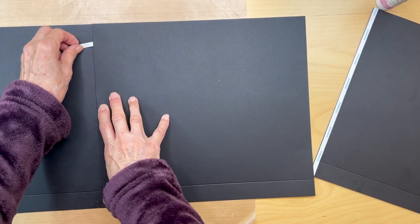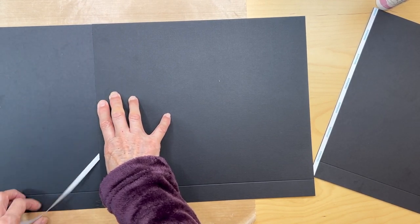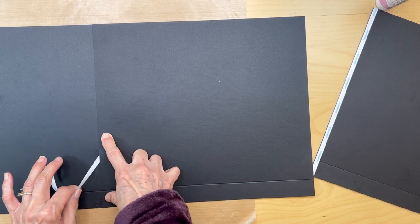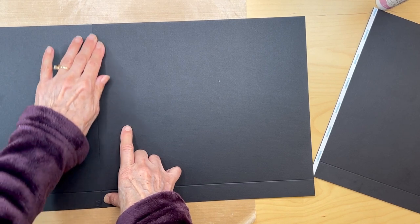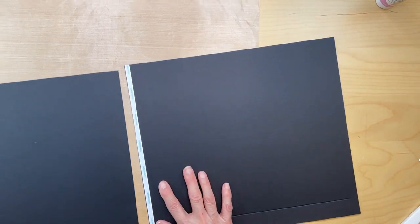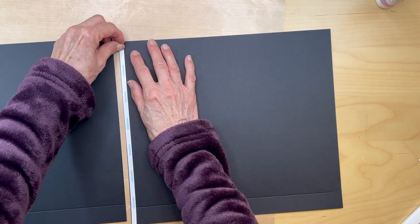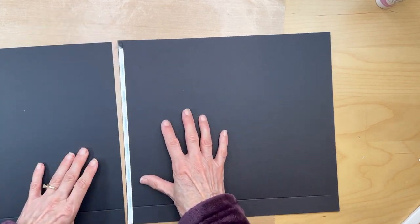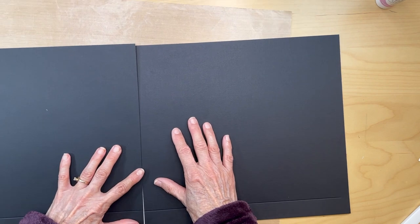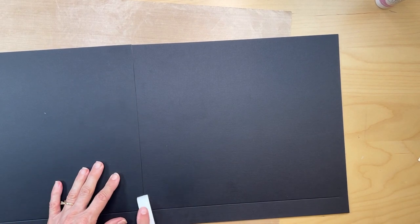I just pull and go slow — real slow. Burnish that down. Then you're going to be adhering this middle piece to the third piece, once again with that quarter inch tape. Get that lined up, pull the tape, and burnish that down.